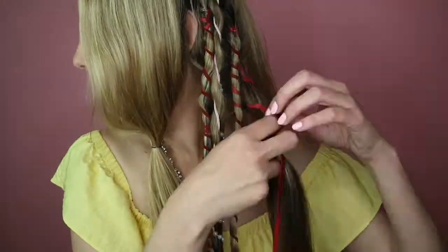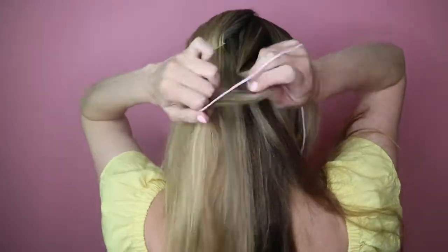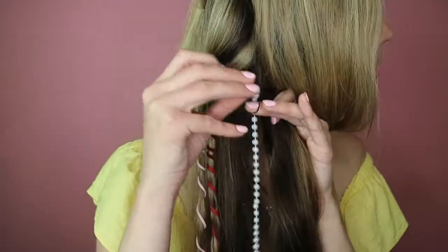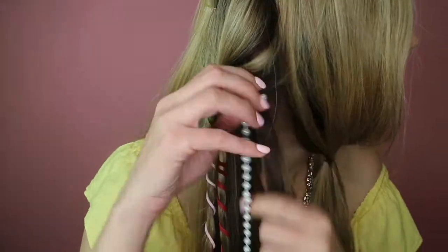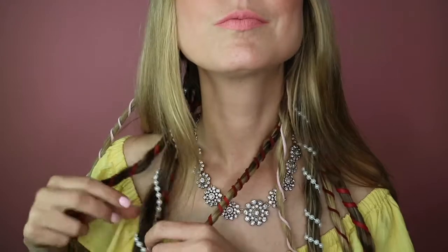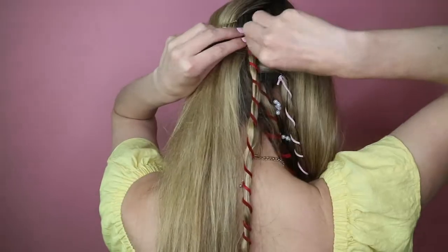Add one last red strand here and then move to the other side to do the exact same thing. Now would be a good time to mention that I ran out of clear elastics in the middle of this tutorial, so I had to use black as well, but ideally you would only use the color that matches your hair — and that goes the same for bobby pins. It just helps make the entire hairstyle seamless and neater looking. I have a total of three red strands, one pink strand, and one pearl strand on each side.